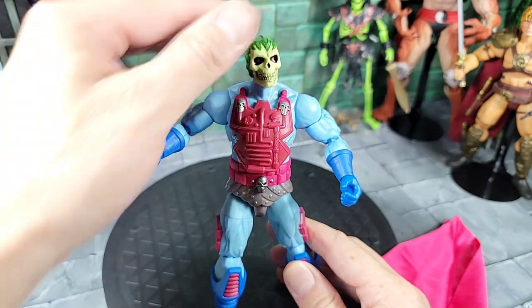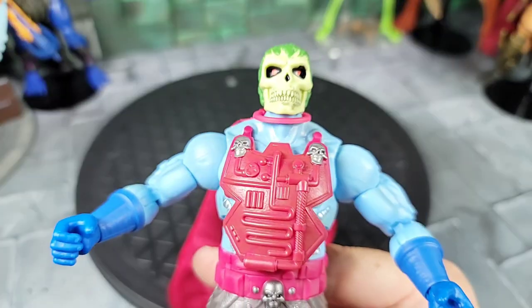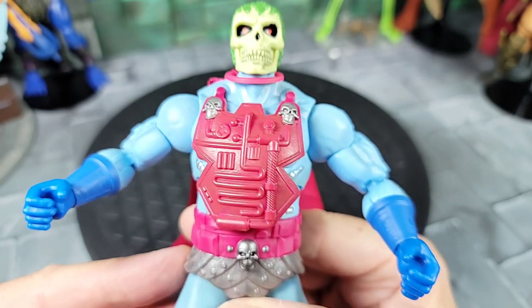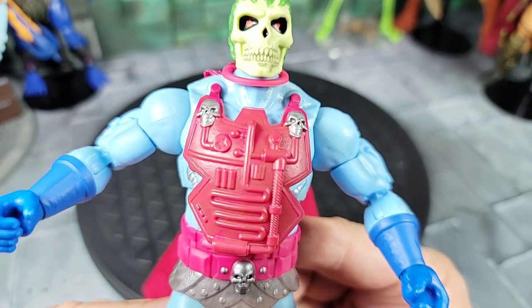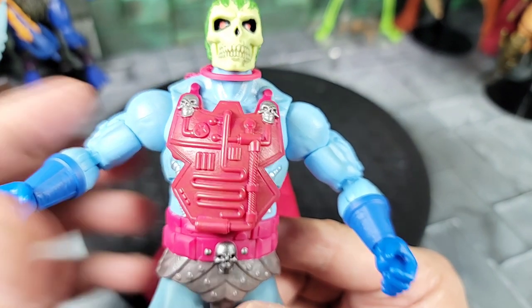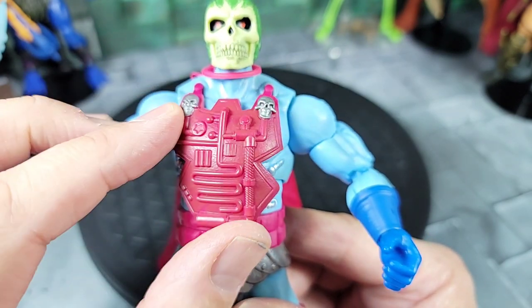Here's a quick look with the cape off. Putting the cape and head back on, let's move down to the buck and chest area. He has his own unique buck and body with cybernetic scope and parts. This chest piece does move — taking a close look, it has some skulls sculpted on, which is cool.